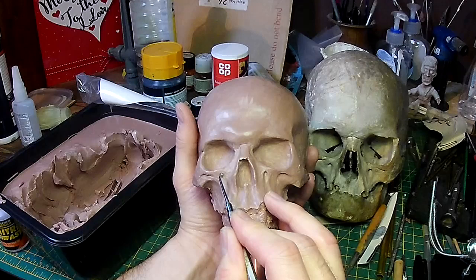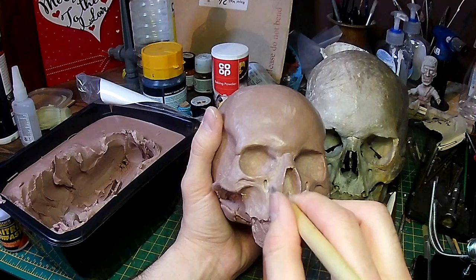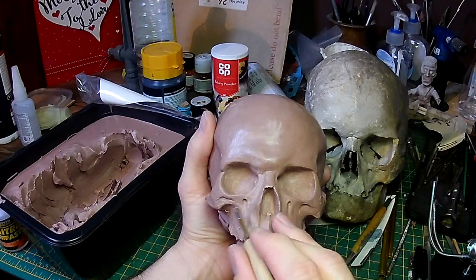Something I hadn't previously noticed on skulls is these holes in the cheekbones. The diagram tells me these are called a foramen, which seems to be an opening in a bone where a nerve or a muscle can come through. They're quite distinctive, so I'm making sure to put those in.